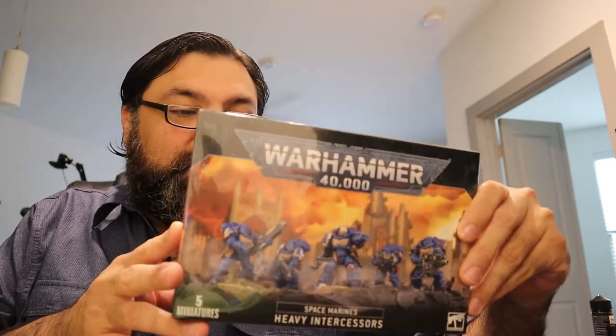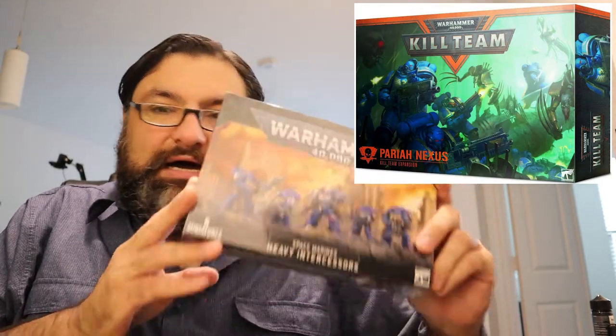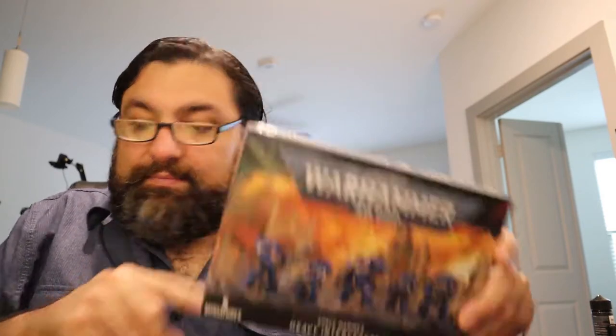I'm not a huge Intercessors Primaris Marines fan, but this was keeping me back from building some of my other squads for my Deathwatch Army. Now that it's here — and no, I refuse to buy the Kill Team thing just for these five models — I waited for this hoping it was a multi-part kit, and I think that's what's in here, so we'll take a look. I also picked up this guy.